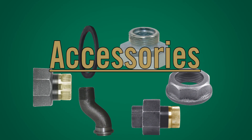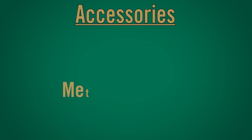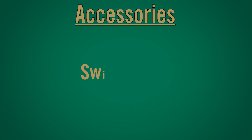This style of bar is also available as a bypass bar. Accessories: A.Y. McDonald offers multiple accessories to support the meter set, including meter swivels, meter nuts, meter adapters, three-part unions, repair unions, and swivel gaskets.